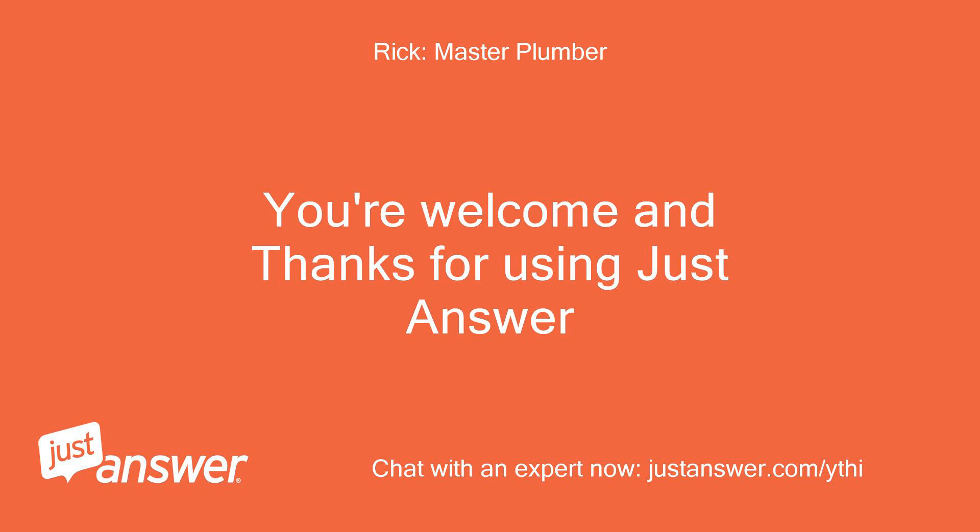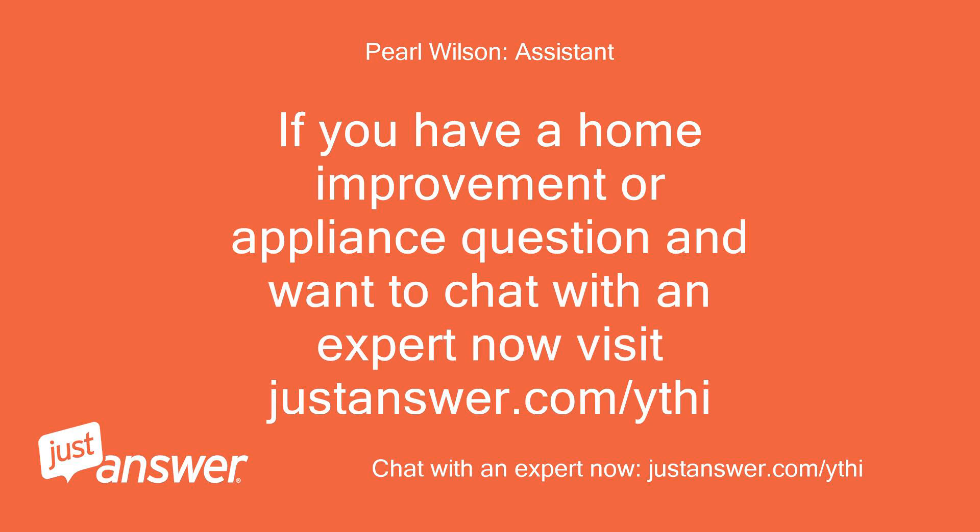You're welcome, and thanks for using JustAnswer. If you have a home improvement or appliance question and want to chat with an expert now, visit justanswer.com/ythi.